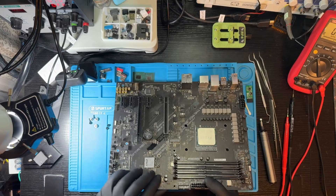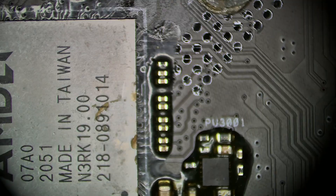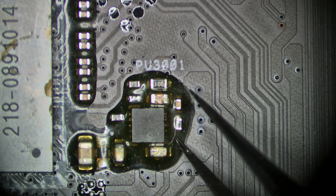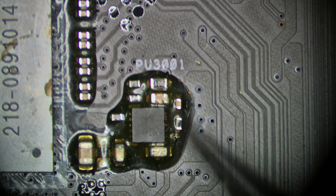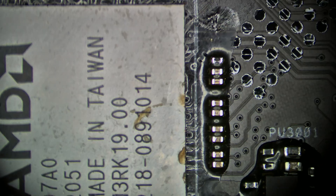And I was totally right. A sea of flux around the PCH is a clear sign that someone has either replaced or reheated the chip, and maybe even worked on its PWM controller. Let's look under the microscope. Look at how much flux is here. We need to clean the flux and try to measure the resistances on the PCH power lines.